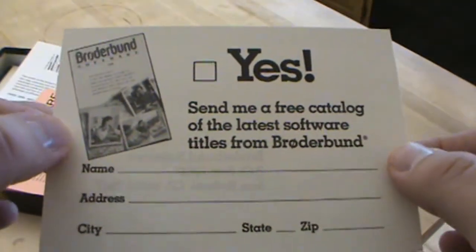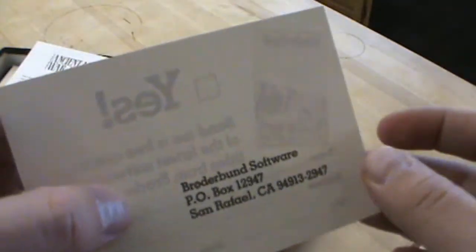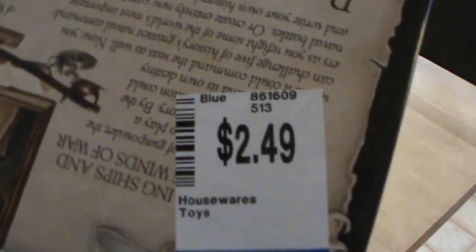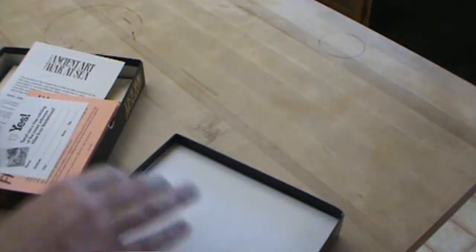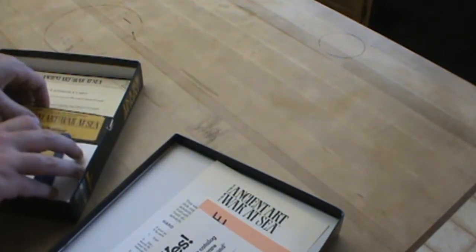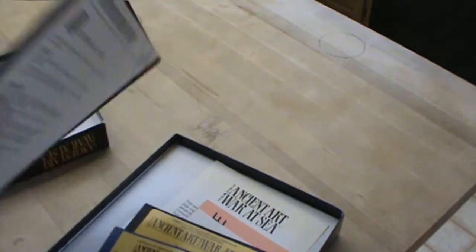Send me a free catalog of the latest — I would love to see this catalog. And they're gone now, so here's what I paid for it. Boom! I am going to switch over to footage of the software package found on the internet so that I can leave these discs untouched.